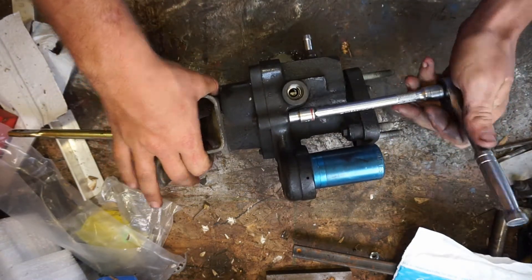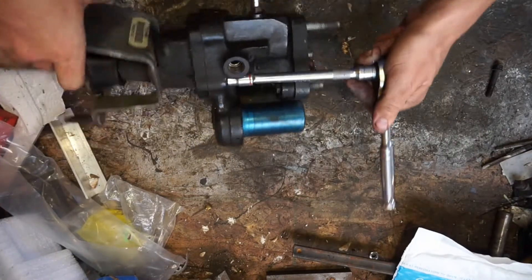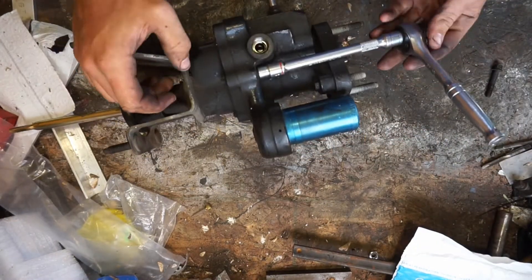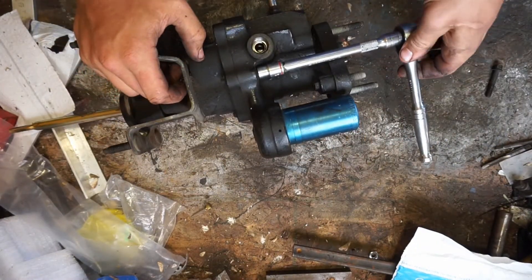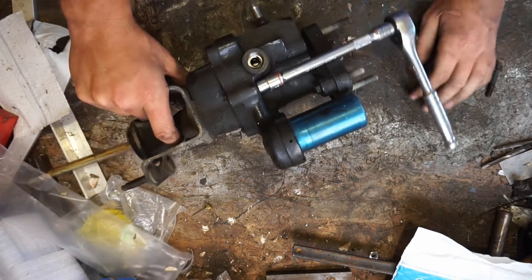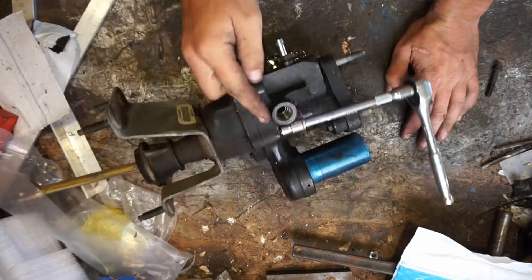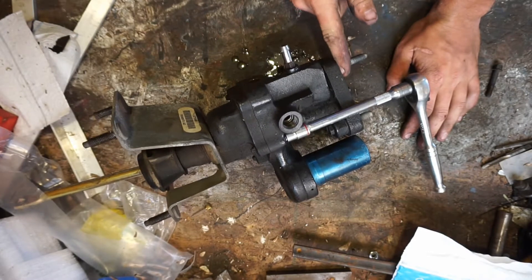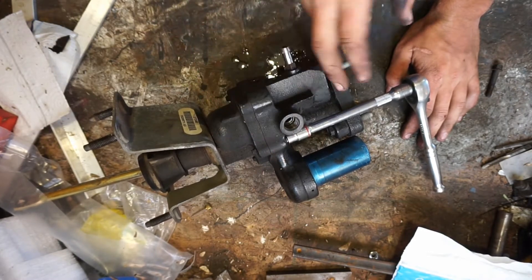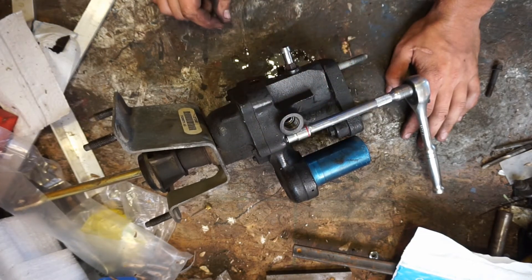So this is a Bendix Hydroboost — they put them on pretty much all the diesel pickup trucks at some point. Mine's off a '99 Dodge. They get to leaking here, they leak out of the center section or out of here, and there are two seals inside this cylinder that just get old and cracked, so I'm going to be replacing those seals.